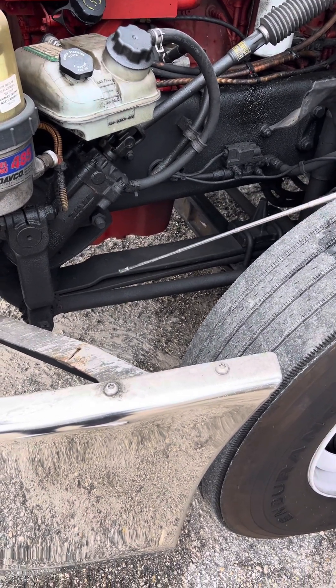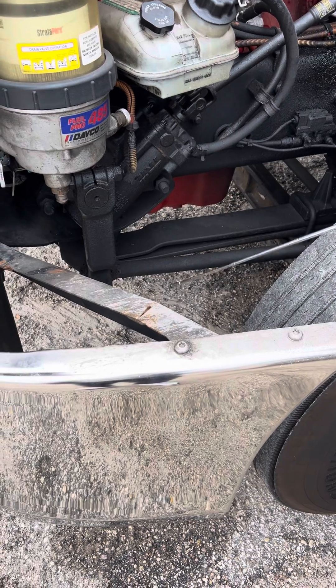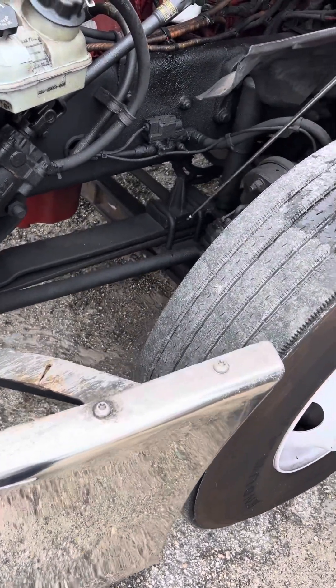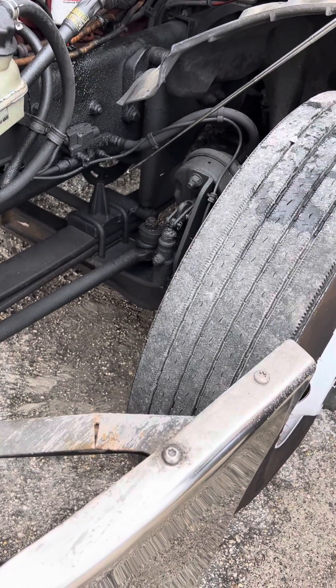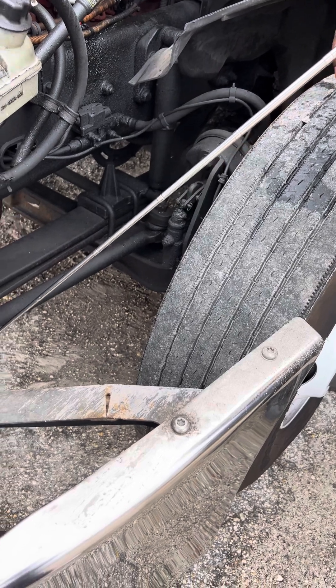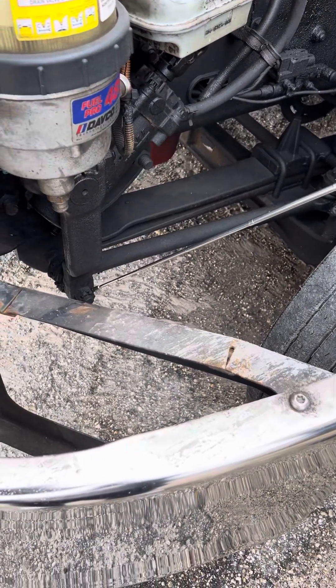Then we're going to come to our steering links, arms, and rods — the steering linkage. We're going to make sure they're not worn or cracked, and make sure all the nuts, cotter keys, and bolts are all in proper place and not missing.